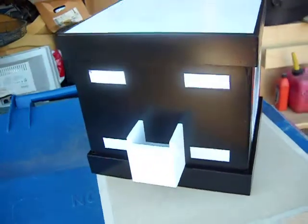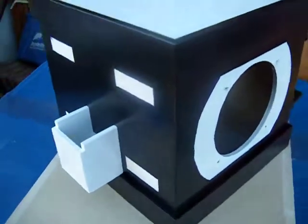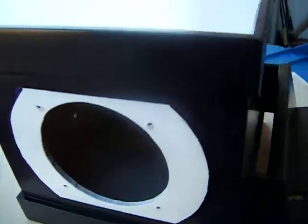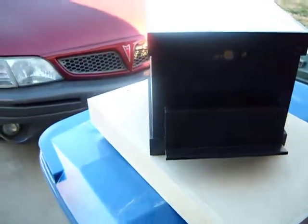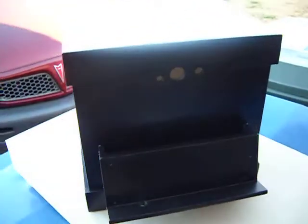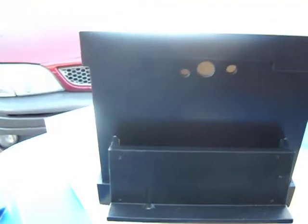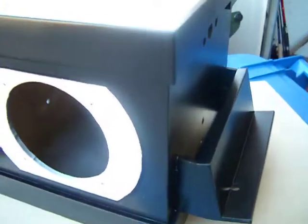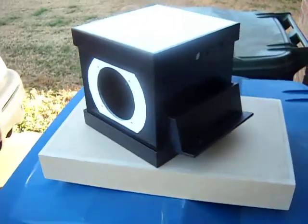That white box right there is to hold the plug for it. Of course the holes on each side are for the speakers. The front cradle is for the PSP. The three holes at the top are for power. It's going to have an indicator light behind the PSP to let you know that it's on.